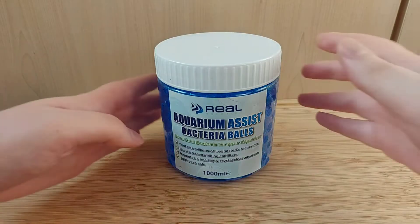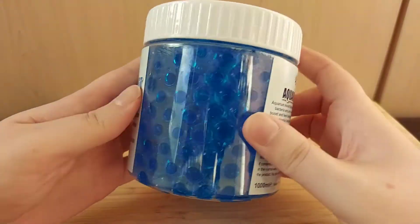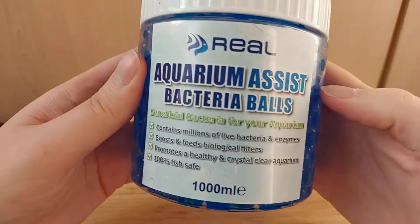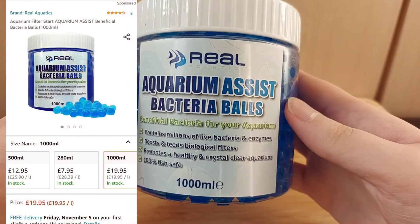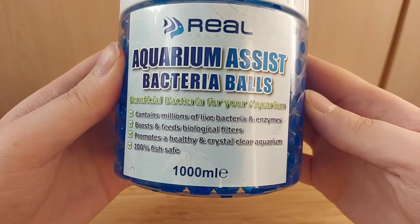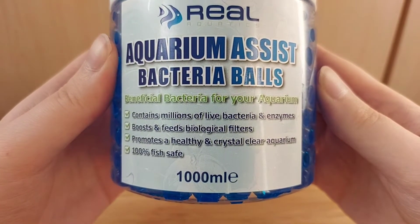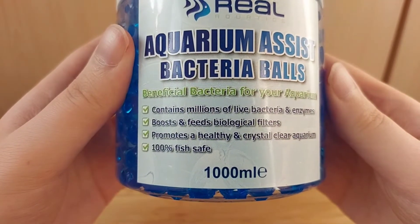Let's start by taking a look at the packaging. It comes in a little plastic tub with a screw lid — this is the 1000 milliliter size, but they do some other sizes as well. It reads: beneficial bacteria for your aquarium, contains millions of live bacteria and enzymes, boosts and feeds biological filters, promotes a healthy and crystal clear aquarium, and 100% fish safe.